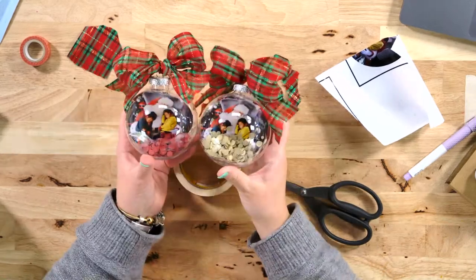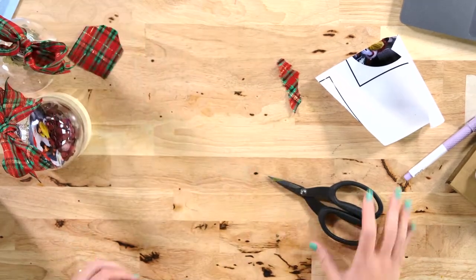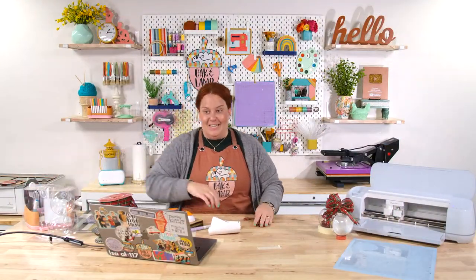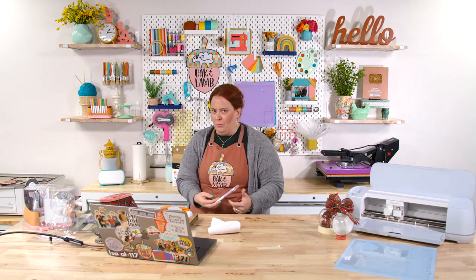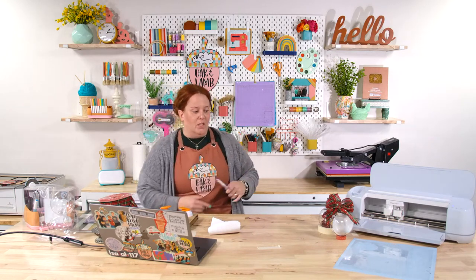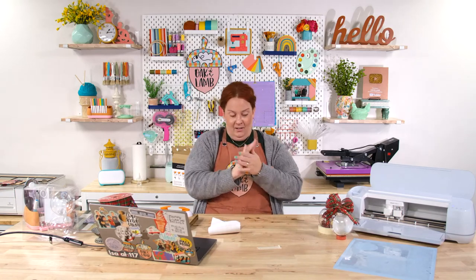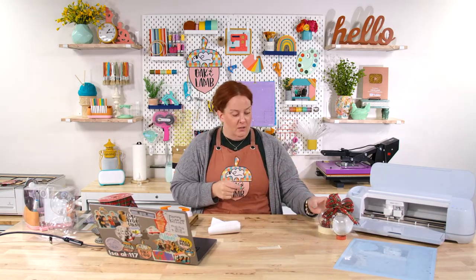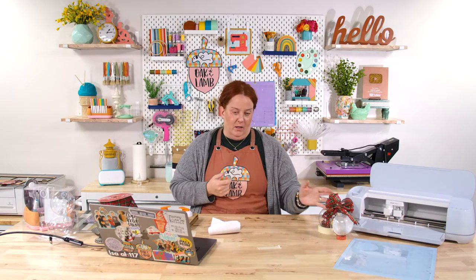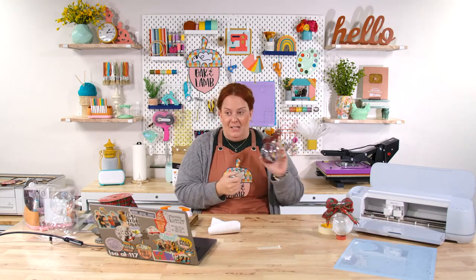How cute — floating ornaments! Love them. Super easy. I know you all are going to be making these because they're addictive. Here's another idea: if you have friends who've just had a tiny baby, get their handprint, create an SVG or PNG out of it, put their name on it, stick it in here, and it could be like baby's first ornament. So adorable.